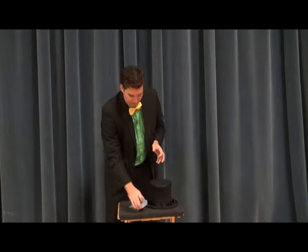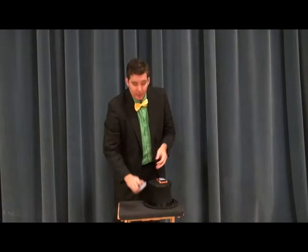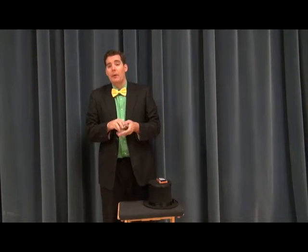And magically, very simply, you can say: now I'm not holding the deck in any particular way. There's no breaks, no anything like that — but watch. I can very simply just pick up the deck and cut right to your card. And there's their card every single time.